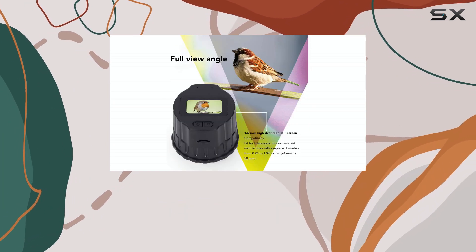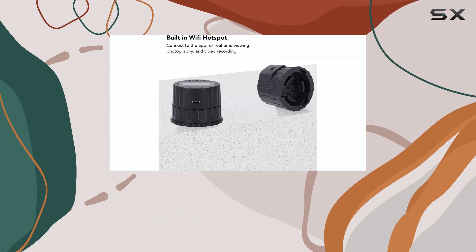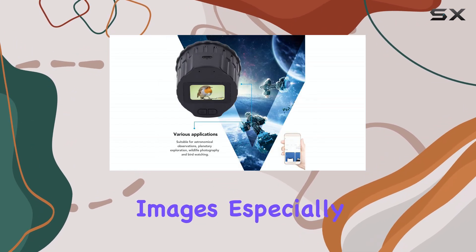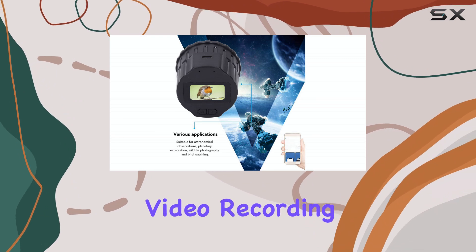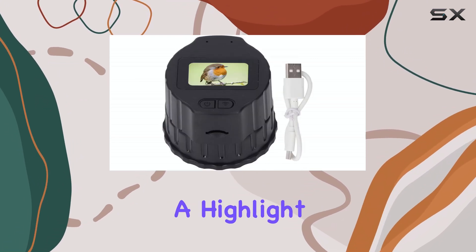The image quality is acceptable for casual observing and sharing, but don't expect stunningly detailed images, especially in low-light conditions. The video recording is smooth, and the live-view feature is definitely a highlight.